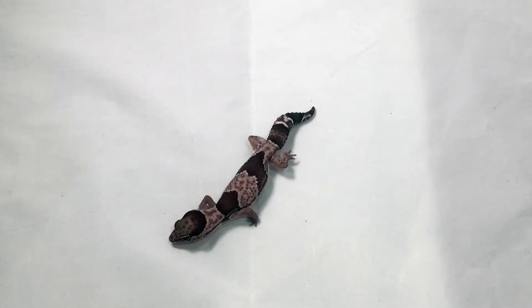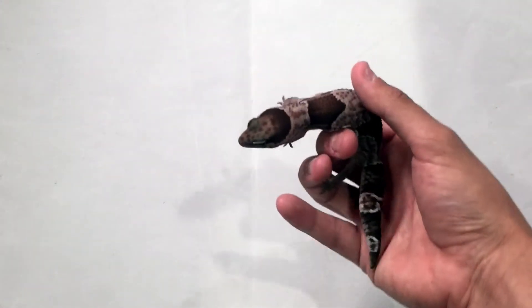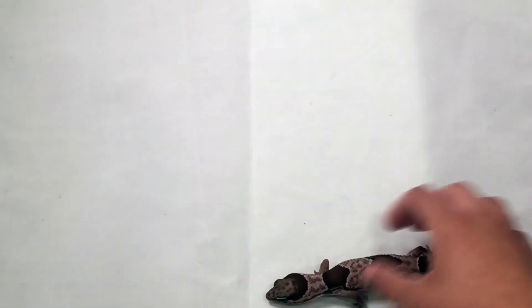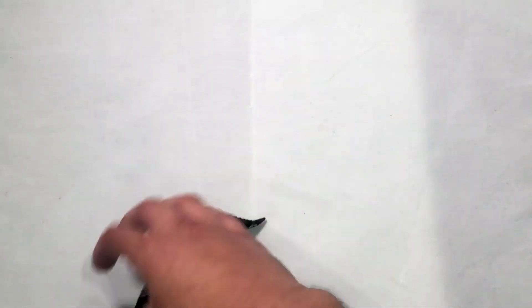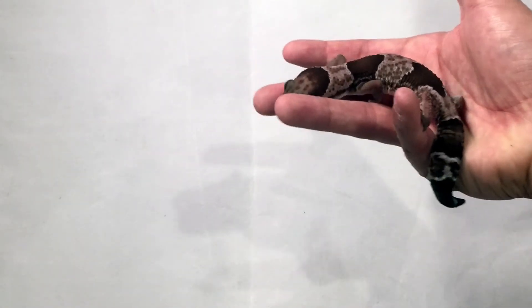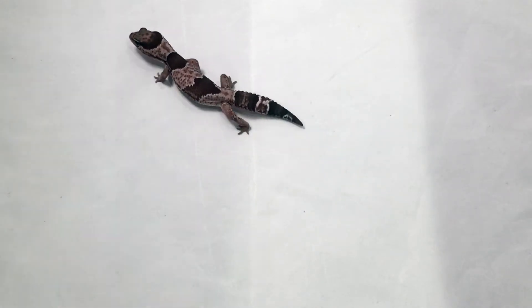A little bit about these Oreo Geckos: they do live 10 to 20 years. They are a very long-living reptile, as far as reptiles go. They also are very friendly, very active, and they belong in a nocturnal habitat. These guys love hides, and they need a lot of temperature differentiation in their tank. They need about 75 to 85 degrees in one corner of their terrarium, and then they like to have about a 90-degree section in the other corner, with two hides covering both ends.